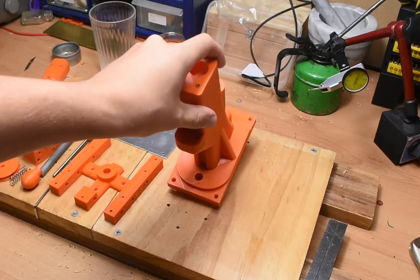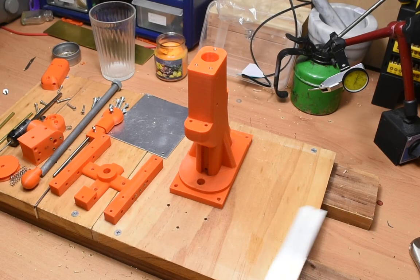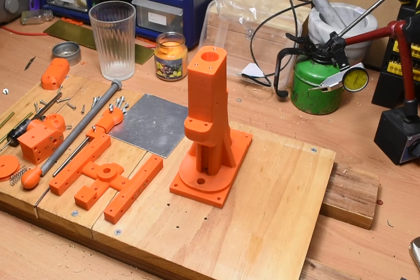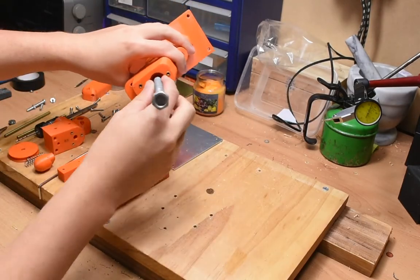With this setup, next decide where you want the press. The requirements are that the front of the base of the drill press is at least 9.5cm from the edge of the board. Apart from that, it's really whatever you want. With this in mind, mark where the 10mm hole should go and drill a 10mm hole. Next, take a length of 10mm threaded rod and put a bolt on one end.